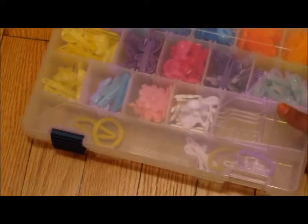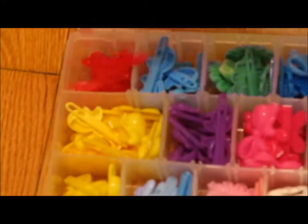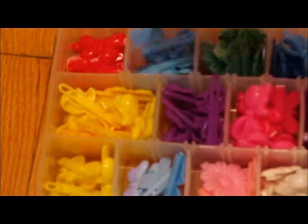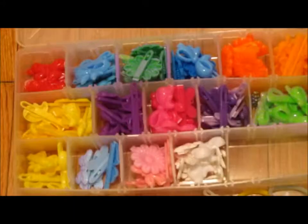We have all the items here in this case. The red one — these are butterflies, right here, they're butterflies. Next to that we have bows and they're blue. Next we have green with a ring flower, and I'm going to show you the rest now.